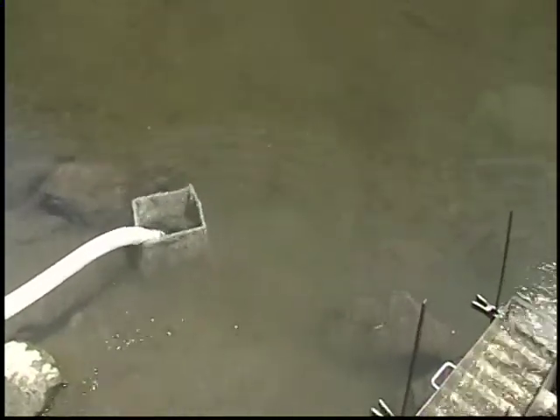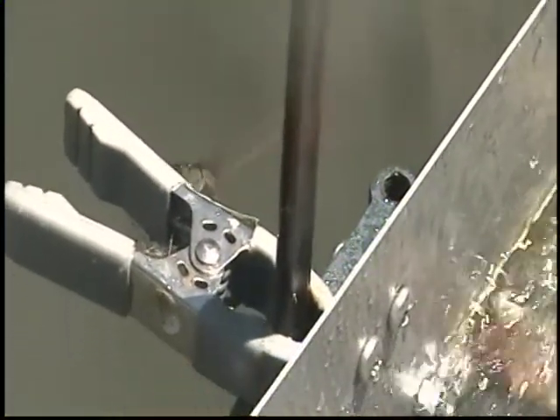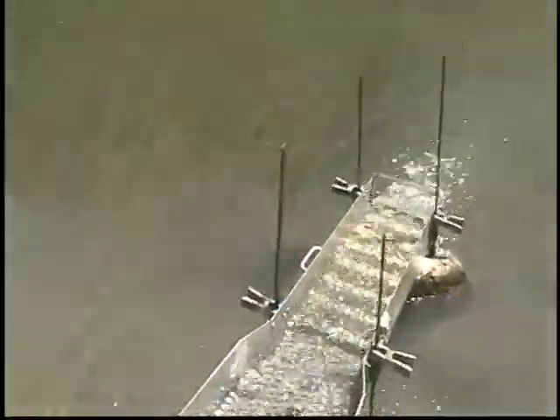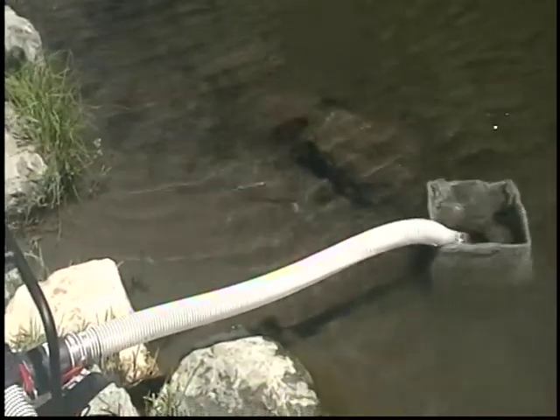Oh, shoot! There's a water snake right there — holy smoke. Look at this. Here we go. Here he comes. He's looking at me. He's looking at me. There he goes. I'm looking at me — there's a water moccasin.